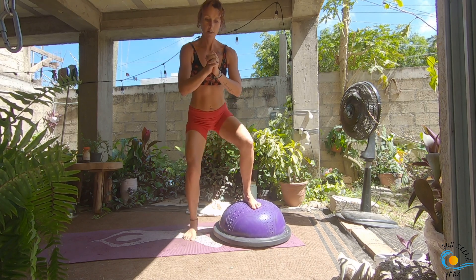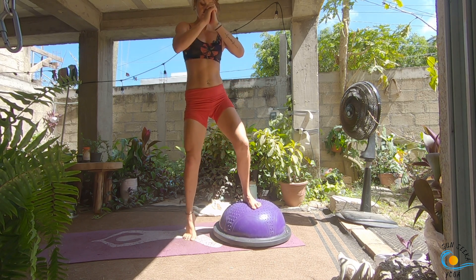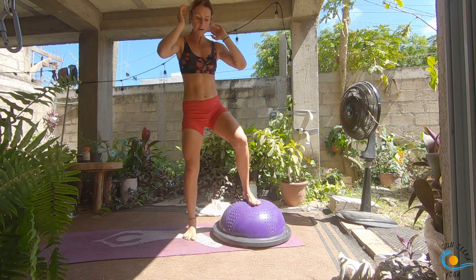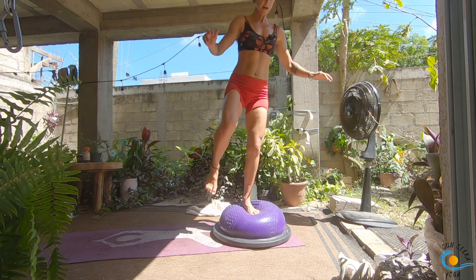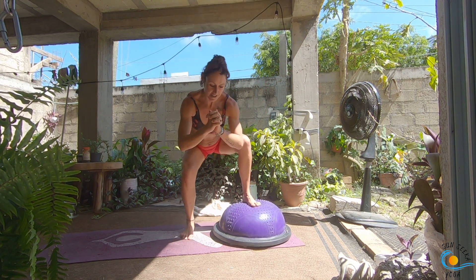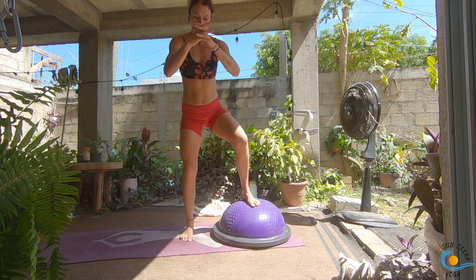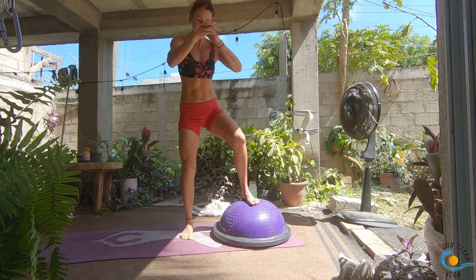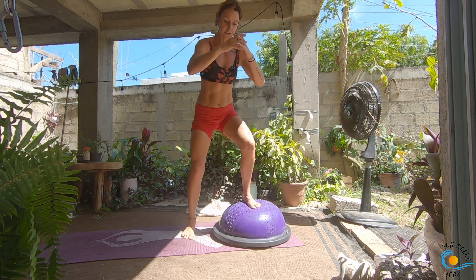You can stay right here. Otherwise, inhale, come down into your squat; as you exhale, come up and shift your weight into your left leg, coming all the way to standing on the BOSU. Inhale, come down into your squat, then as you exhale come to stand. My husband is away in Australia for three months, so I'm in charge of setting up the camera all by myself — we'll see how many times I chop my head off. Six more of these.